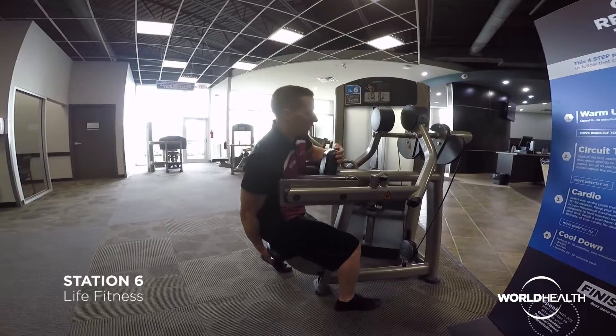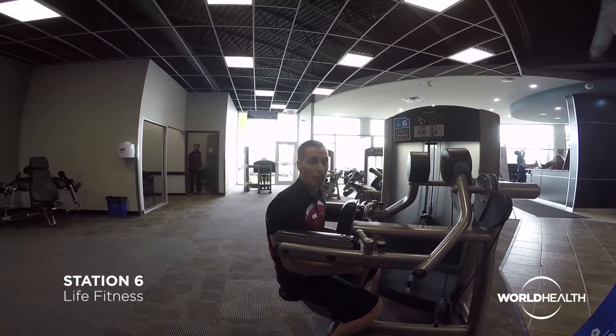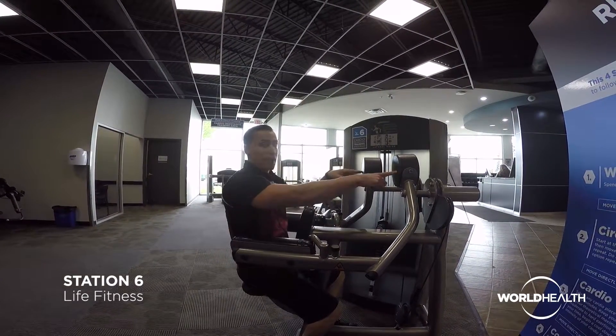If I adjust too far down, I'm out of line with those hinges and these pads are going to be way up on my arms. So if I adjust to the right position, my shoulders are nice and even.